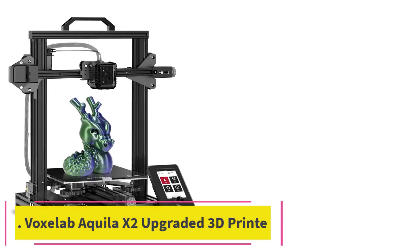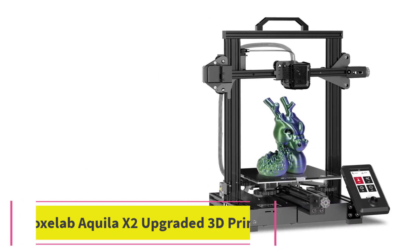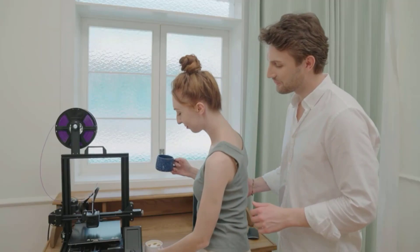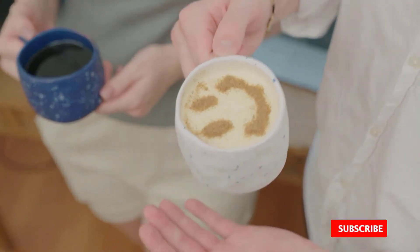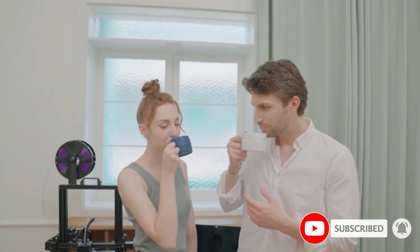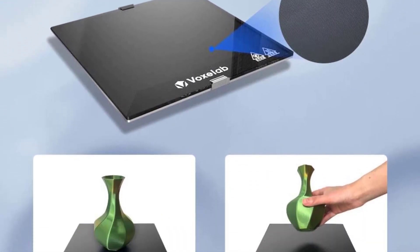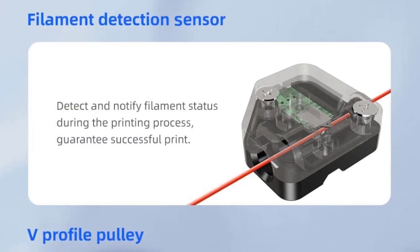At number 5: the Voxelab Aquila X2 Upgraded 3D Printer. The Voxelab Aquila X2 Upgraded is one of the best printers we reviewed. The package arrived secure and neatly labeled to prevent damage. The printer has an open, stable build and is easy to assemble and carry around at the handle. It also has a colorful smart screen and a knob to help you adjust the settings. With a carborundum glass platform, hotbed, and automatic filament sensor, this 3D printer is easily the best value for your money.